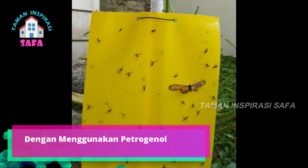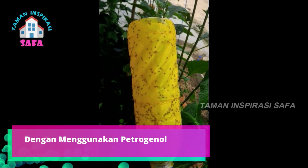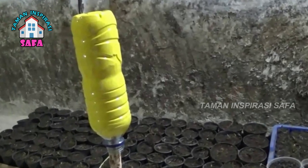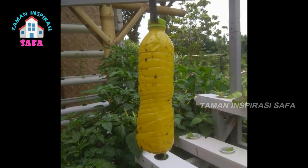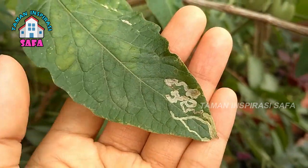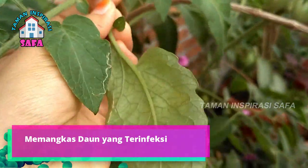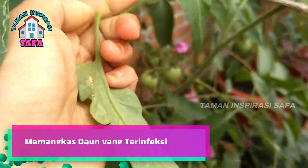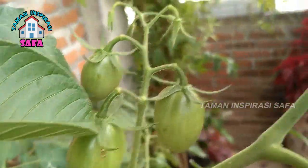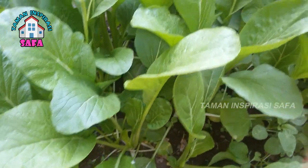Kedelapan, dengan menggunakan petrogenol. Cara ini diakui sangat ampuh untuk mengusir hama leaf miner. Menggunakan petrogenol atau jebakan hama dapat kita terapkan, mengingat sifat dari serangga atau lalat dewasa yang sangat tertarik dengan warna kuning yang terang. Kesembilan, memangkas daun yang terinfeksi. Cara lain yang bisa kita terapkan adalah dengan memangkas daun yang telah terinfeksi hama. Semakin cepat penanganan, semakin besar pula kesempatan untuk menyelamatkan tanaman kita. Dan langkah selanjutnya setelah memangkas daun-daun tersebut adalah membakarnya, agar hama leaf miner ini ikut mati dan tidak kembali lagi.